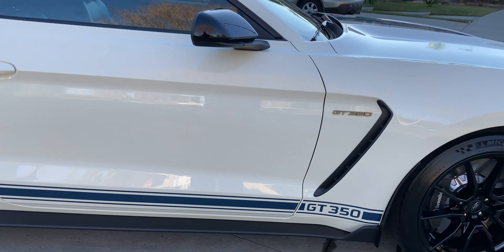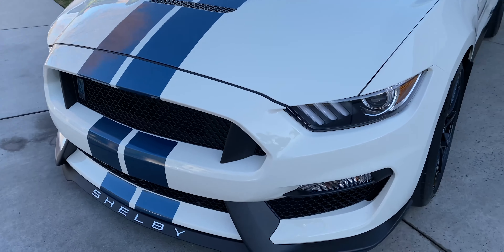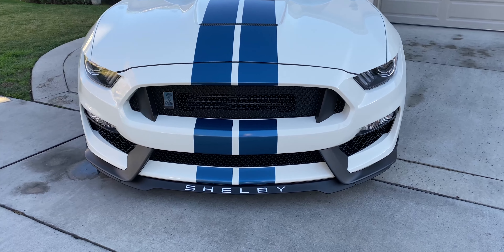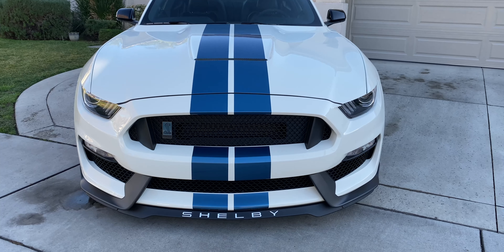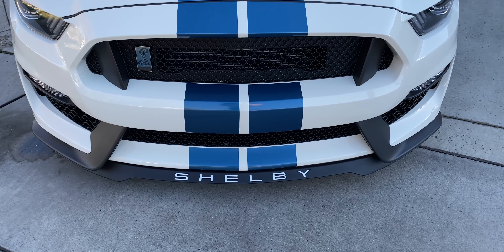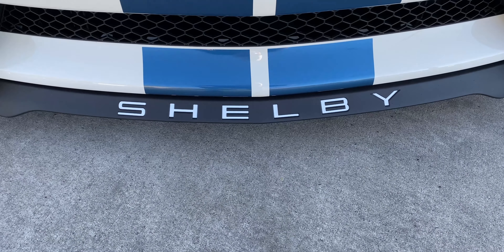Let me spin around real quick to show you this other modification. There you guys see it — I put the white lettering on. I was so happy with how it came out. It's kind of more like Oxford White, and I was questioning whether that was going to look right with the off-white Wimbledon, but it came out beautiful. I just love the detail of it — everything came out perfectly.